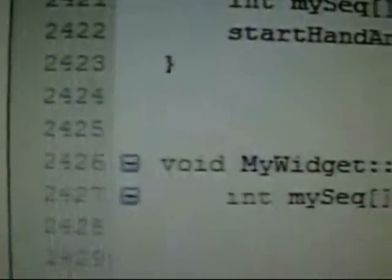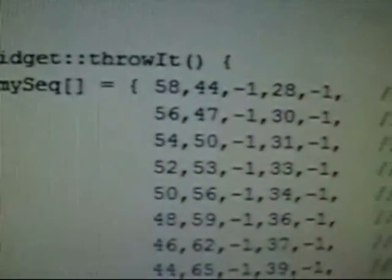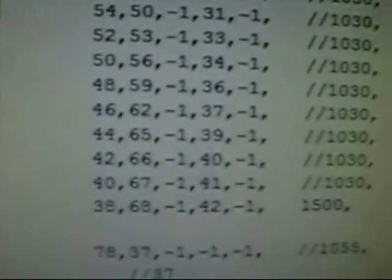The hand of the robot can be controlled each servo separately or by using movement sequences. Here I programmed a movement sequence for throwing an object.